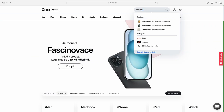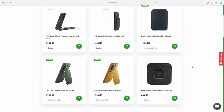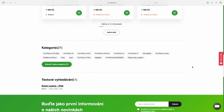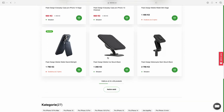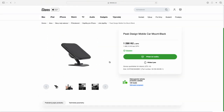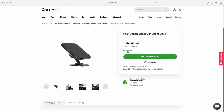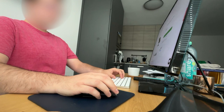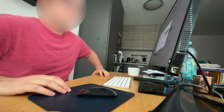Hi guys, today I decided to order some accessories for my car. Because I have a Peak Design case, I decided to pick the Peak Design car mount. They have really good accessories for the car, bike, motorbike — for everything. But the one in my car is a really bad one, so let's go order it and pick it up.